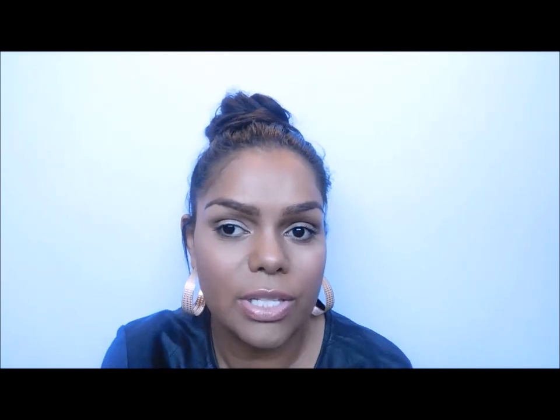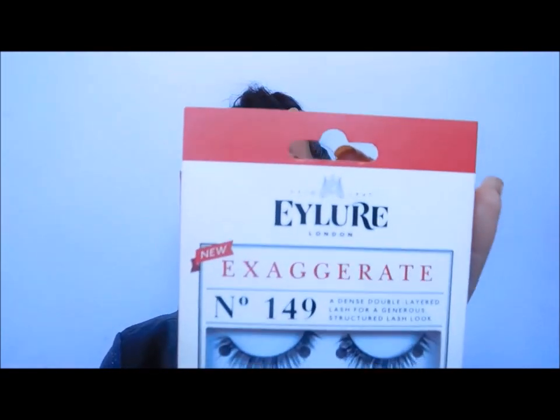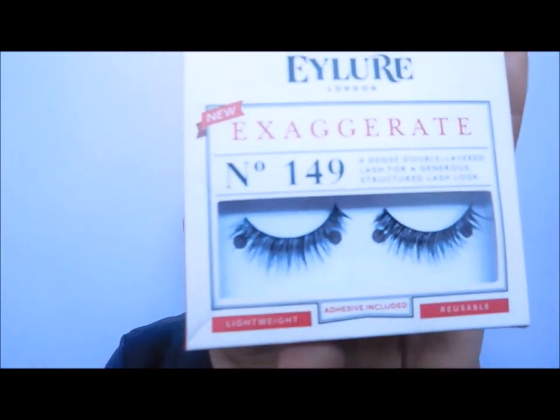I use strip lashes rather than individuals — I find individual ones are even harder. I've got an all-time favorite that I always wear, the number 149. These ones are just so good, they work perfectly on my eyelids and I don't even have to trim them.